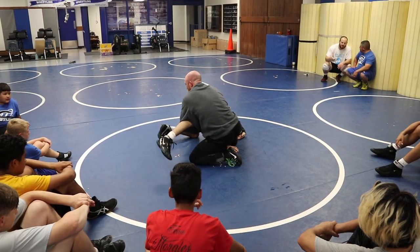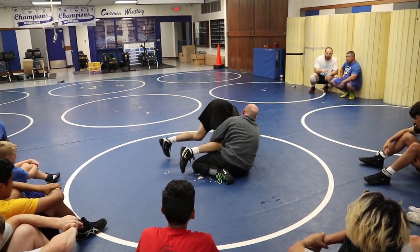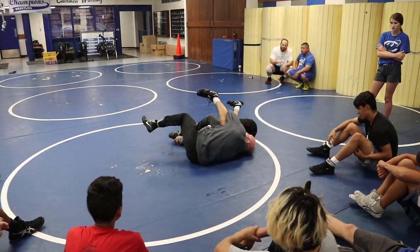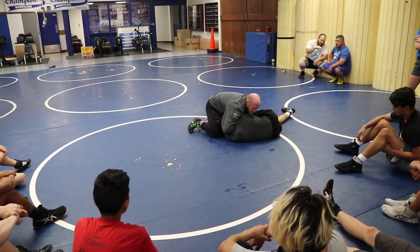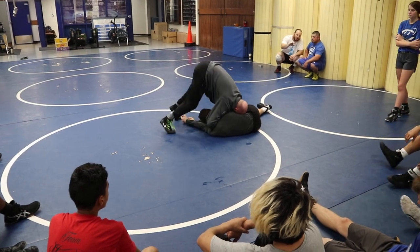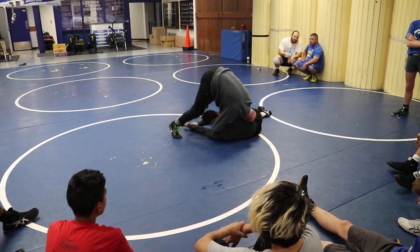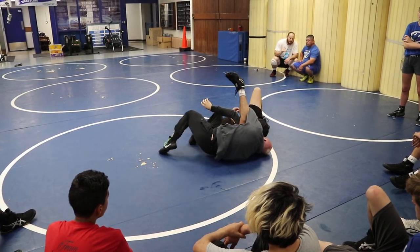Once I get here he's in trouble. Lock my cradle up. Take him straight over the leg. And sometimes even if I have elbow and the bend of the knee, he might beat me here. Don't panic — lock it up nice and tight. Head in the hip crease, tripod up, right over the top. Elevate, curl, curl, curl, curl. Nice and tight.